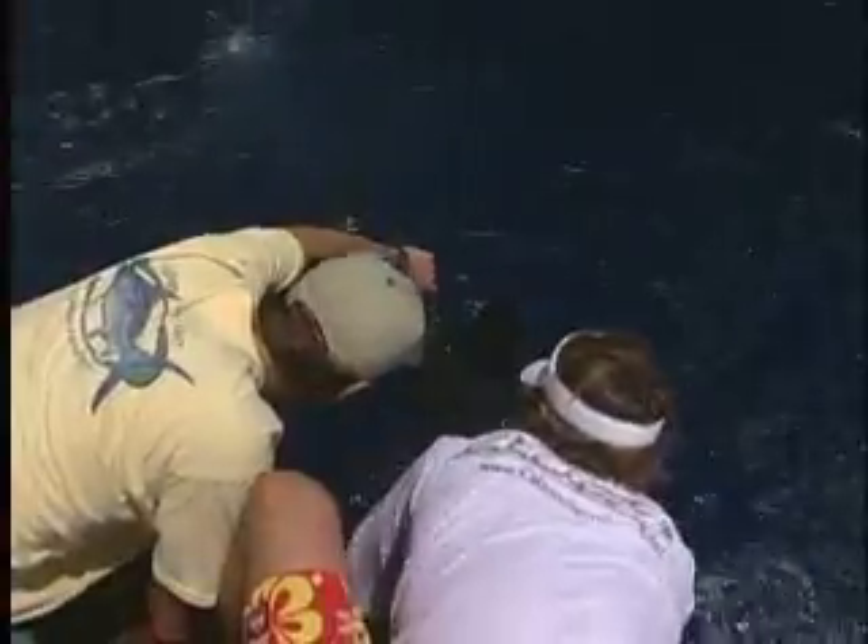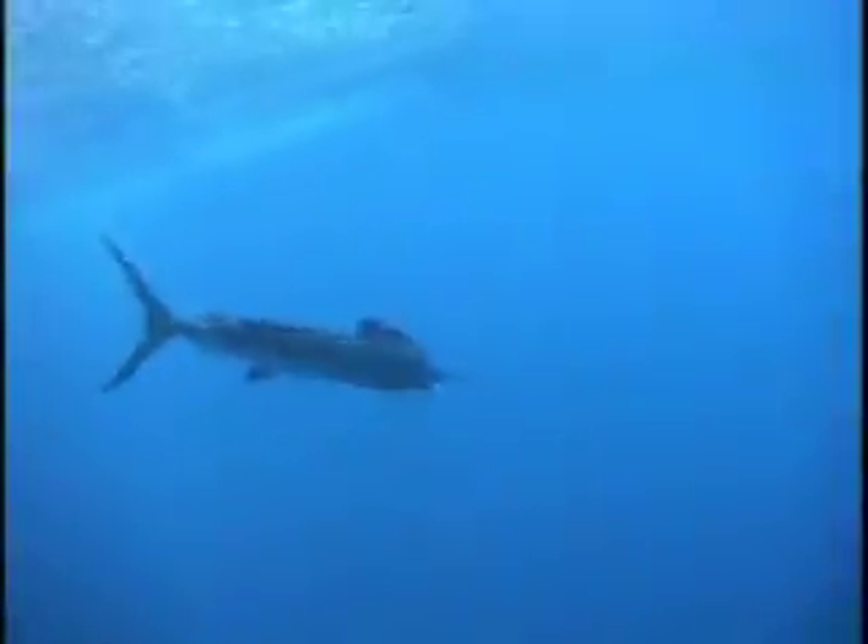Through its tagging efforts, TBF provides scientists information about billfish migration, growth rates, and stock structure. That translates into better management for these important species.